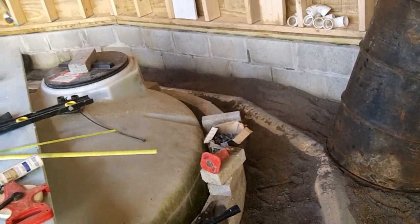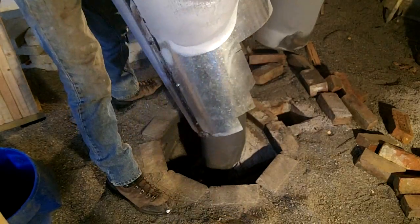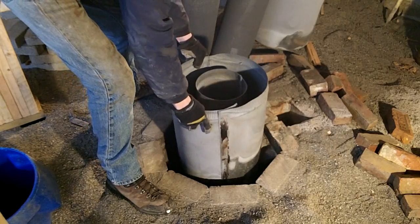I ran out of sand so I couldn't complete covering the area. The outer section of the chimney is made from two pieces of flue pipe screwed together.